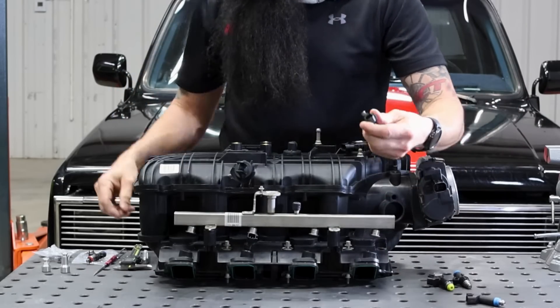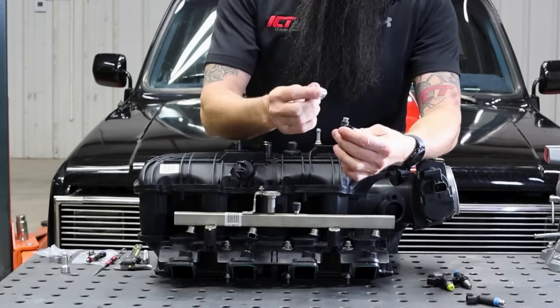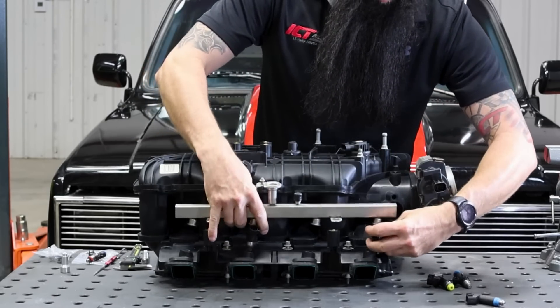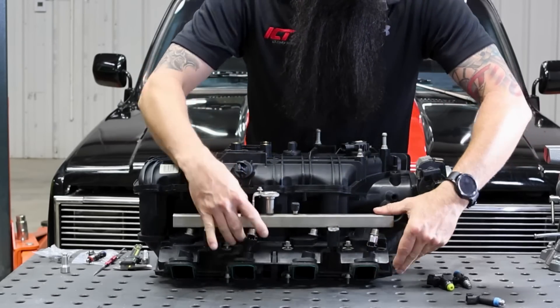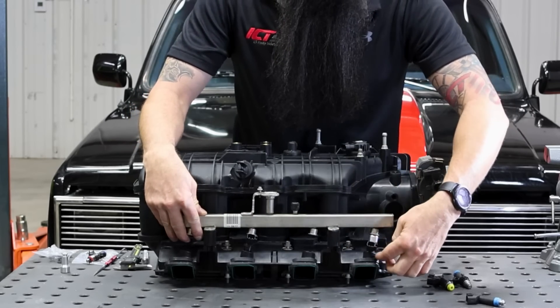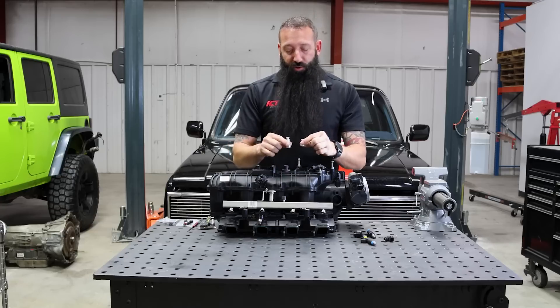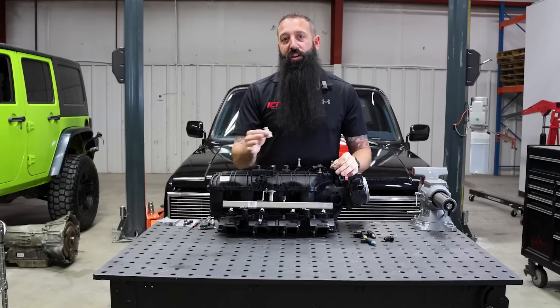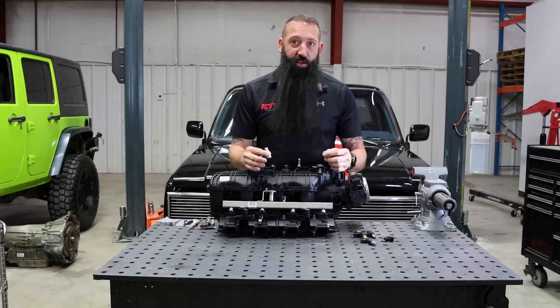This is where you need to run our fuel injector spacer. You put it in here and now that brings the rail up to accommodate this injector. We have these fuel injector spacers in different lengths to accommodate all the different fuel injector and intake combinations you can have.